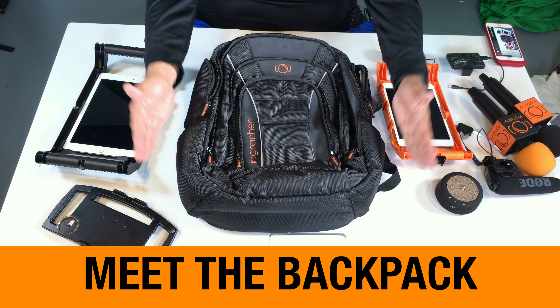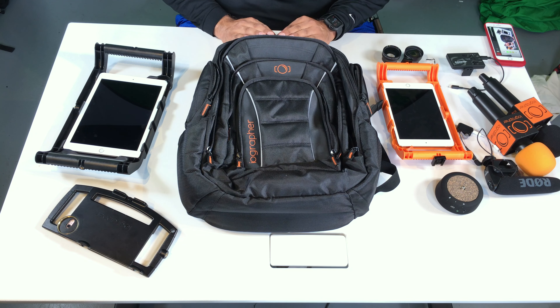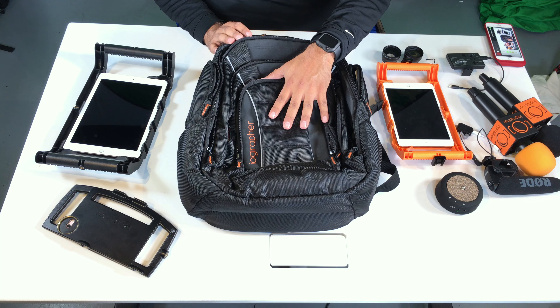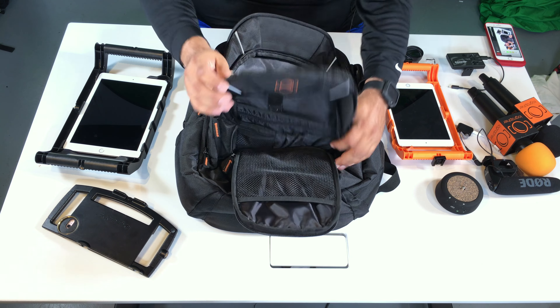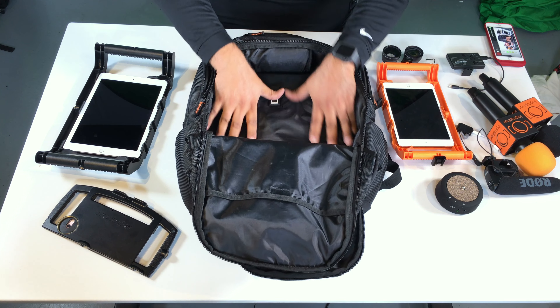So the iOgrapher Backpack comes with two lower pockets, two upper pockets, a pocket up on top where you can put your glasses or other things that you don't want crushed at all. It's got a front pocket you can open up here, it's got another pocket underneath that, and finally the big cavern here.